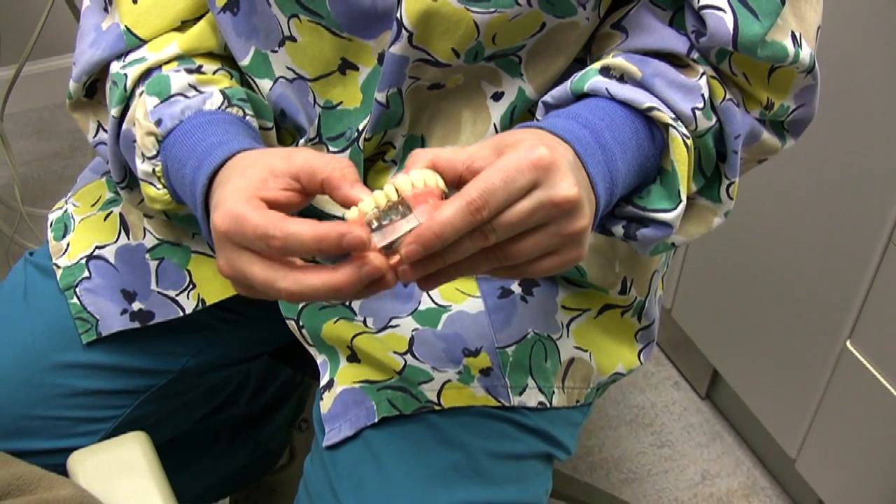Another tool we use is a dental model — to show them on the model if it helps them better — or we can also show it in their mouth by using a mirror so that they can watch while I'm flossing their teeth.